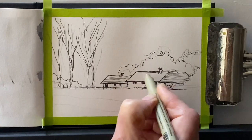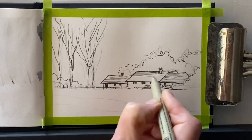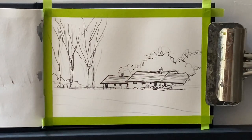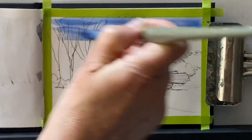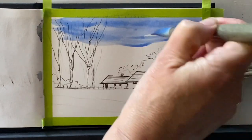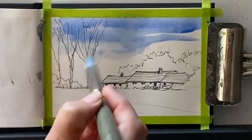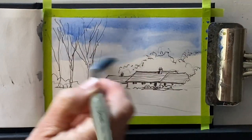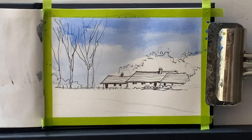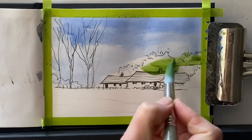I want to get the proportions right and keep it really loose so that I'm suggesting rather than sketching in too much detail. It'll be exactly the same with the paint — just putting the paint in really quickly with quite a large brush, because that keeps things loose as well. The larger the brush, the looser we'll be. If you use a small brush, it's really tempting to start painting detail and to fiddle. But with a large brush, we can keep our washes nice and loose.